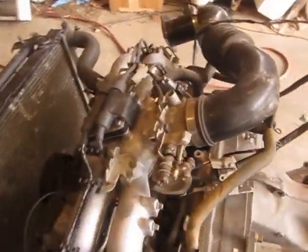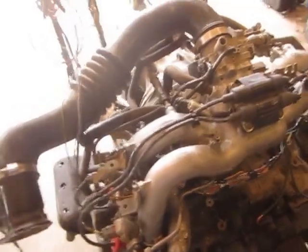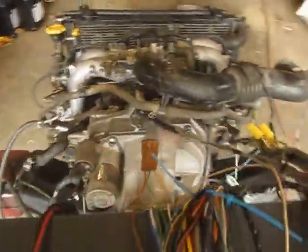And then this is the intake off of there. He's going to take the intake harness and the ECM and we'll fire it up here.